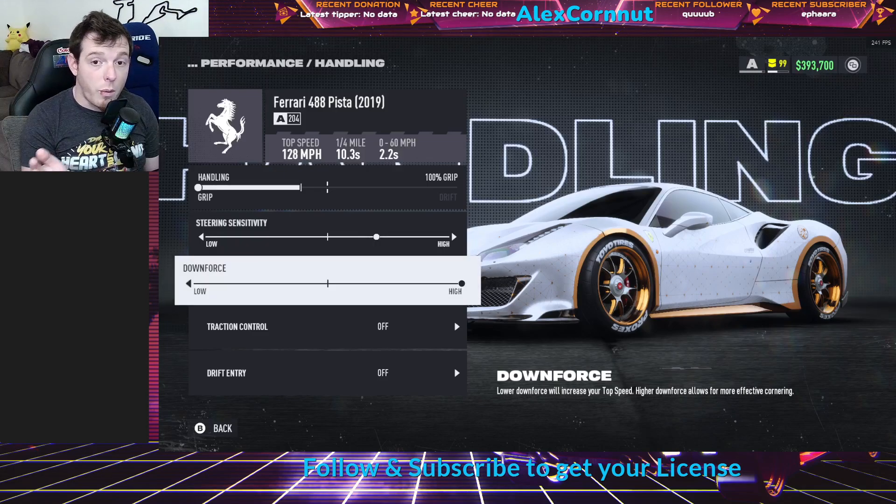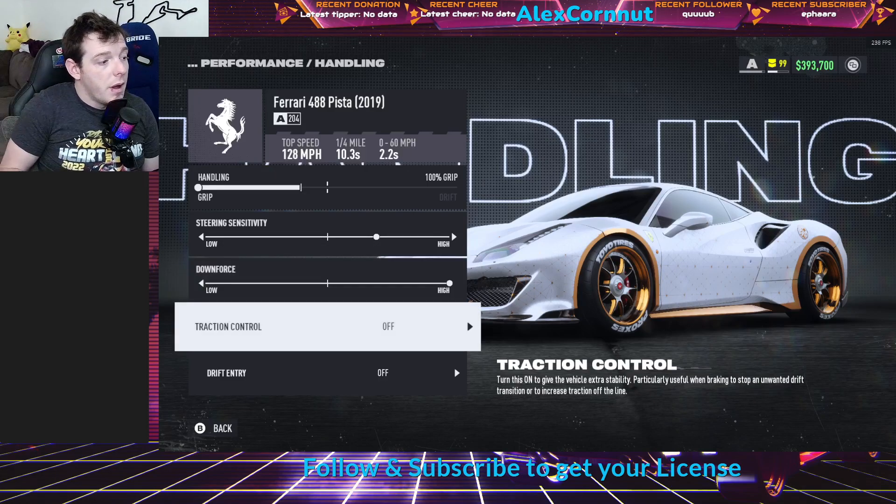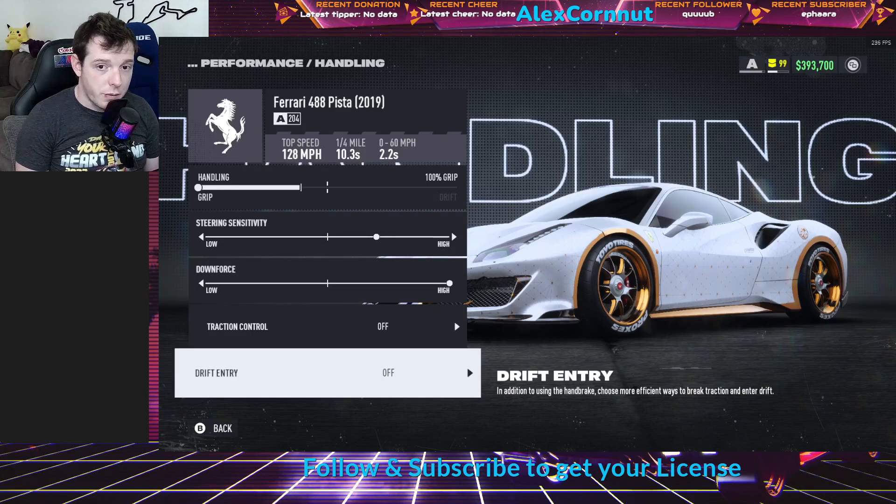Downforce I do all the way high. You can slide the bar either direction that you want, but I go full downforce so that way I've got the best ability to turn and grip. Traction control is off. Drift entry is off.